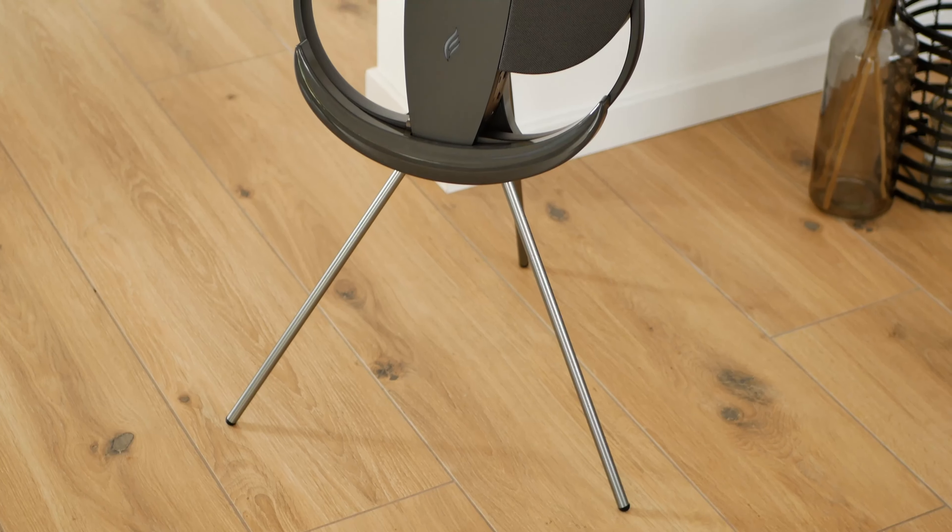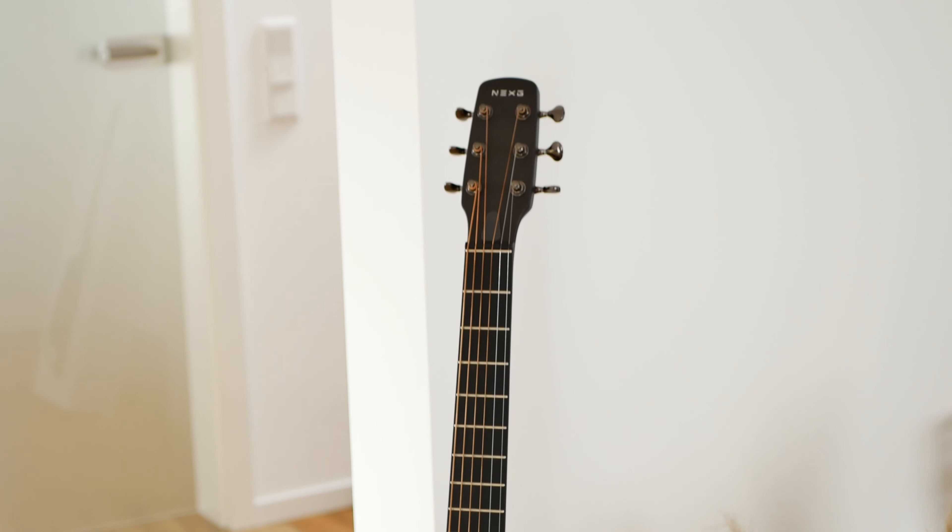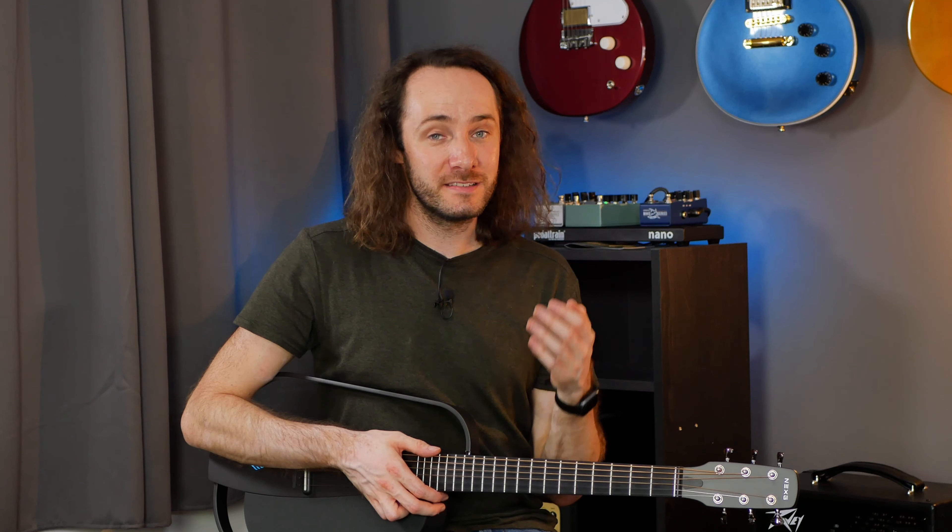What I almost forgot is this really cool guitar stand which you can buy separately. It looks really cool and it also works as a charging station. So overall I think the Enya Next G is a really great take on a smart guitar.